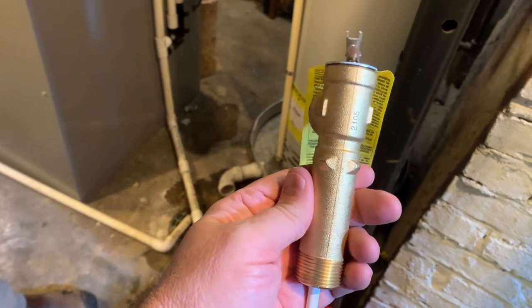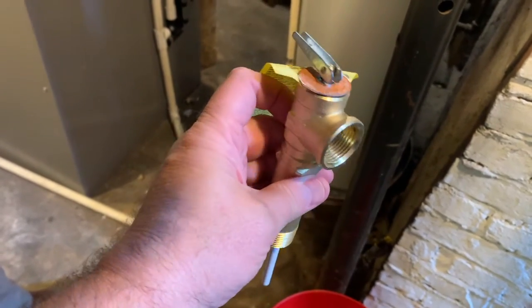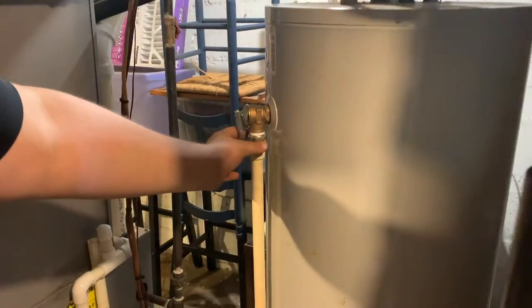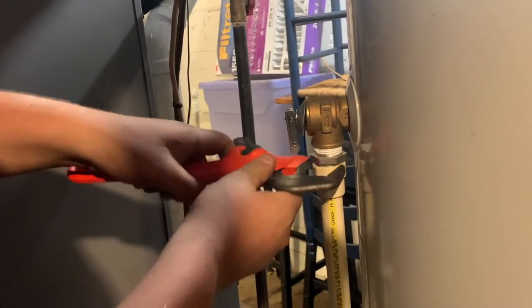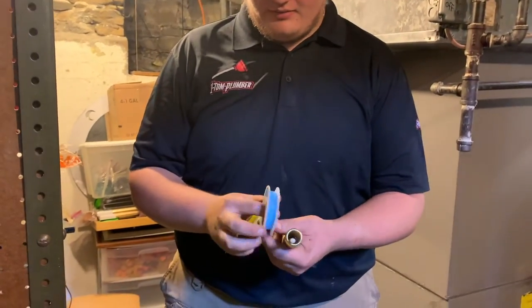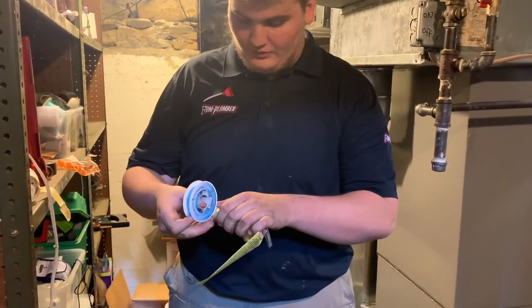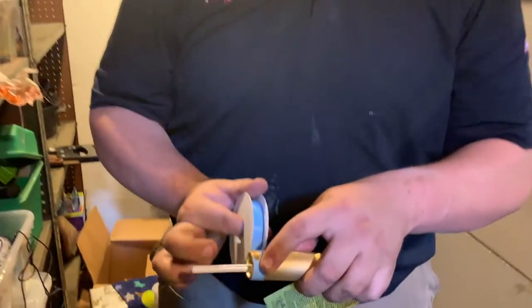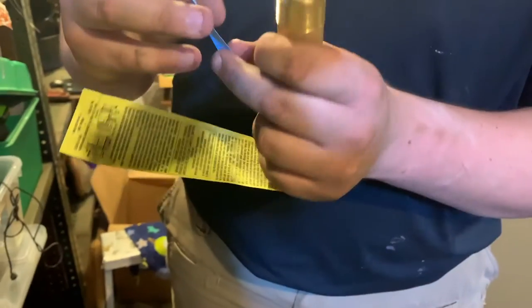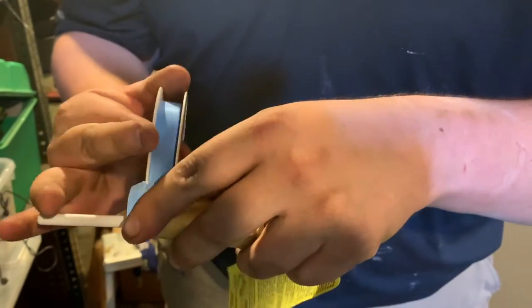This is the new valve we're going to replace it with. This is the main part — there's a spring inside, there's a gasket inside, the whole bit. After you've got everything drained, what you'll want to do is unthread this piece. We've got our new TNP valve, and in order for this to seal properly inside of the tank, you're going to need to apply some kind of thread sealant. Today I'm using Teflon tape, and I'm going to put some liquid Teflon tape on it too, just so we know for sure that there will not be any leaks.